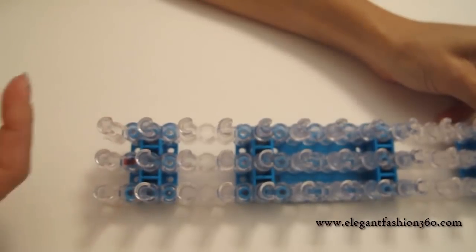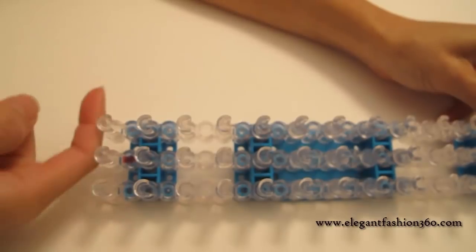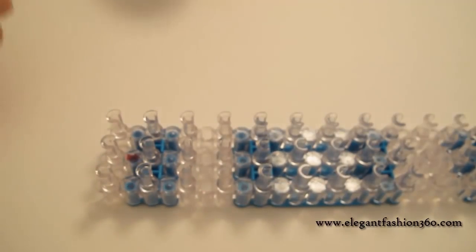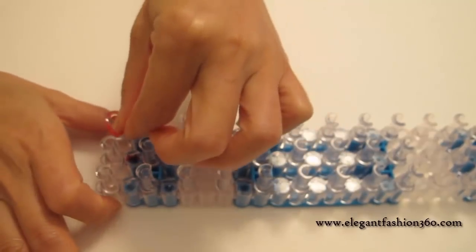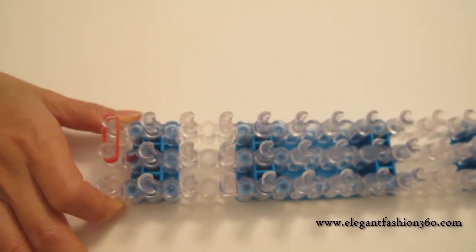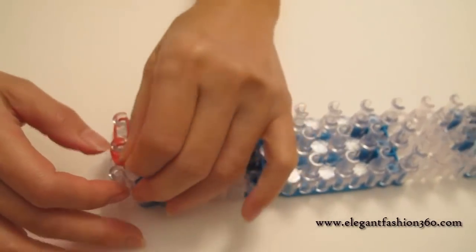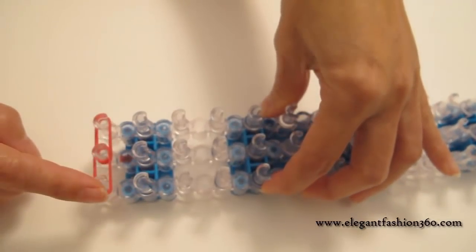For this project, we're gonna set our loom straight on first. And then we always keep the red arrows pointing away from you. First, we're gonna take two bands going from your left to the center, and then from the center to your right. From center to your right — from here to here and here to here.